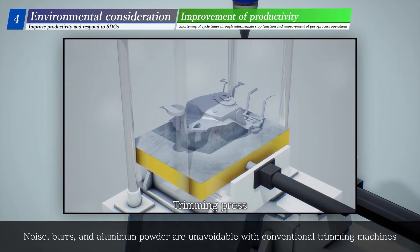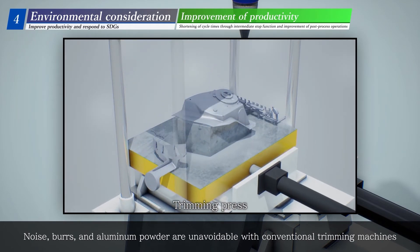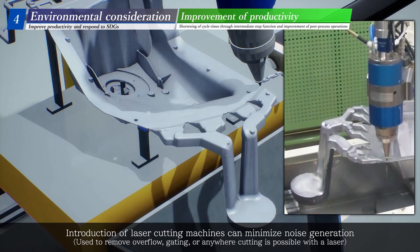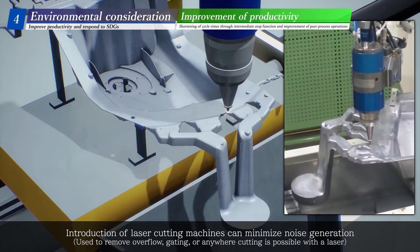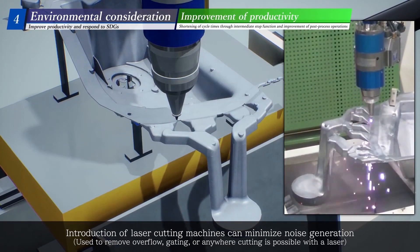Noise, burrs, and aluminum powder are unavoidable with conventional trimming machines. Introduction of laser-cutting machines can minimize noise generation and is used to remove overflow, gating, or anywhere cutting is possible with a laser.